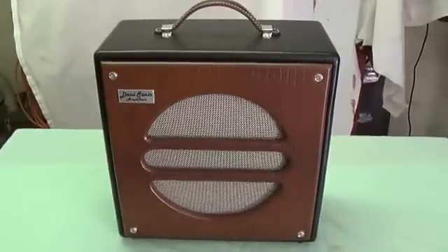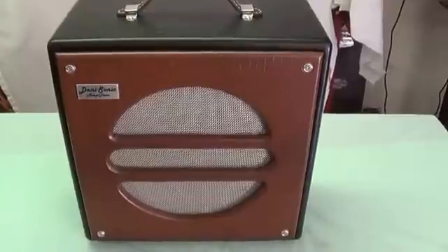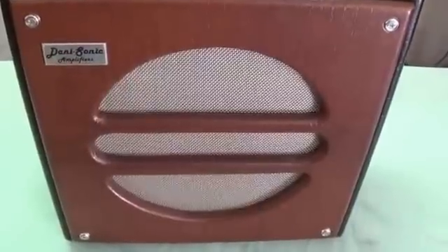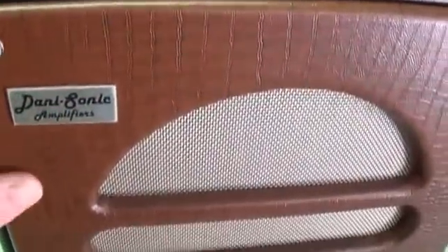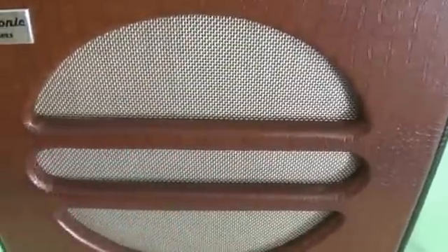If all this sounds interesting, why don't you pull up your easy chair, get your popcorn, and prepare for today's video. Let's begin our tour of the mighty Danasonic Fender Princeton clone by taking a look at the outside. I use a kind of medium brown lizard material and fretwork across the speaker opening that's reminiscent of the old National Dobro speakers, and I like it.